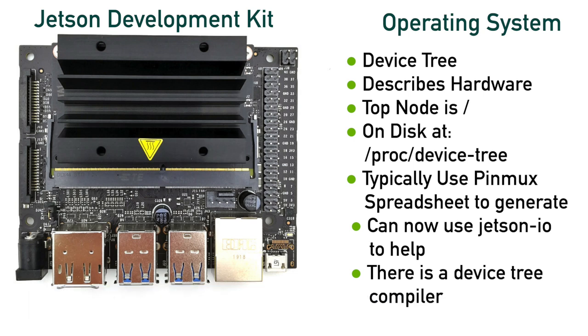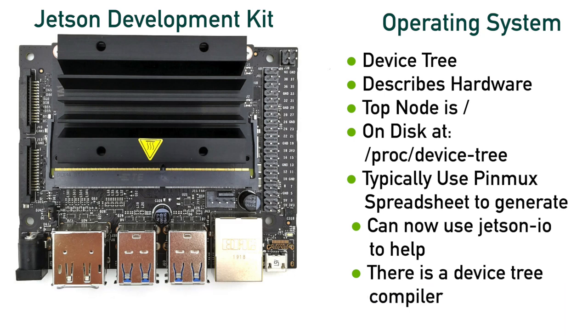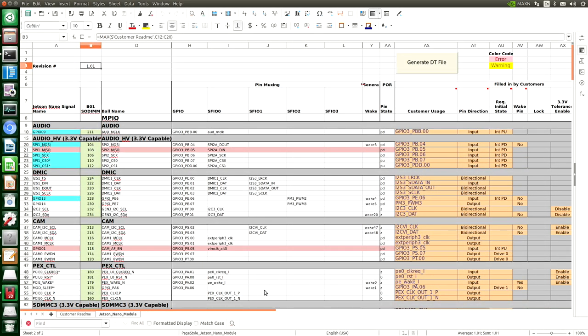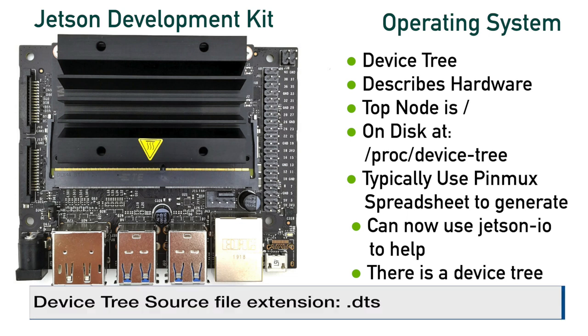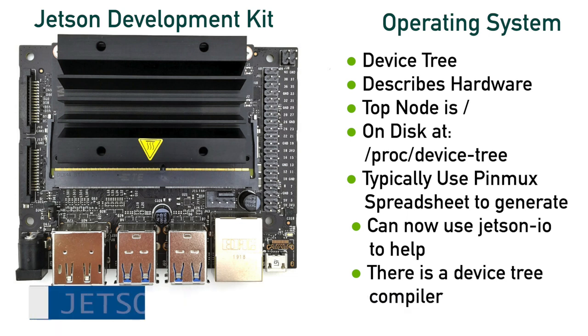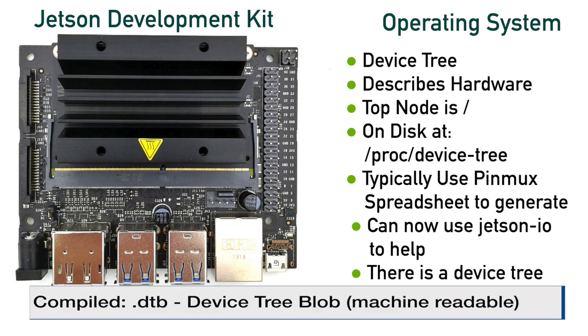Remember the pinmux? There is a spreadsheet called the pinmux spreadsheet which will help the designer assign the appropriate signals to each pin. You have to run this on a Windows machine under Excel to get it to work with the macros. There are macros in the spreadsheet which will generate the corresponding device tree from all of this information. The end result is the source code for the device tree with the file extension .dts — a large text file that describes the entirety of the system. There is a device tree compiler called DTC which takes the text file and converts it into a format more appropriate for machine reading, with the compiled file having an extension of .dtb.